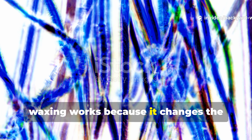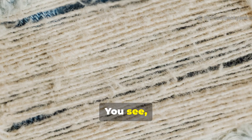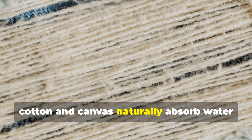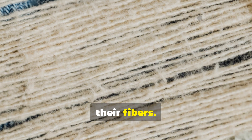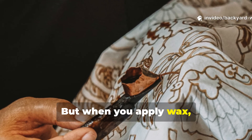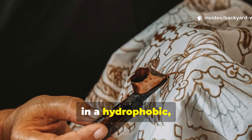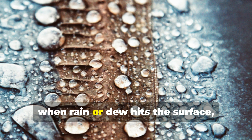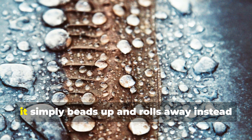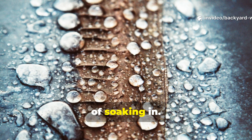Waxing works because it changes the surface tension of fabric fibres. Cotton and canvas naturally absorb water due to those microscopic gaps between their fibres. But when you apply wax, it fills those gaps and coats each strand in a hydrophobic — or water-repelling — layer. So when rain or dew hits the surface, it simply beads up and rolls away instead of soaking in.